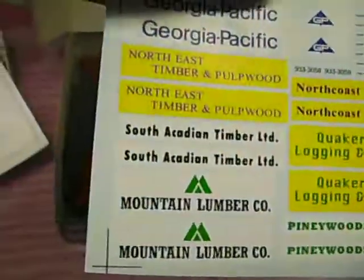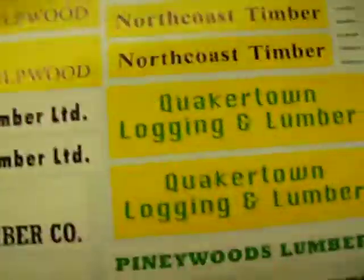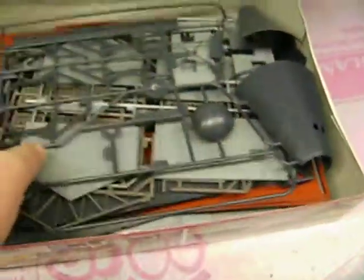Directions and decals included — Georgia Pacific, Northeast Timber, and Baltimore. I like this one: Quaker Town Log and Lumber — I thought that was funny. All my parts here. Pretty big kit, should be cool when it's finished.